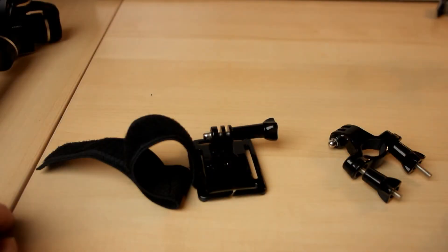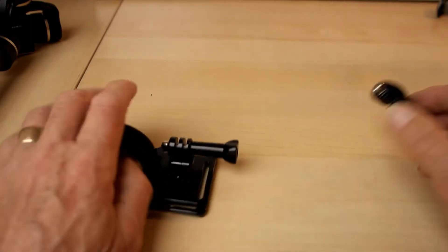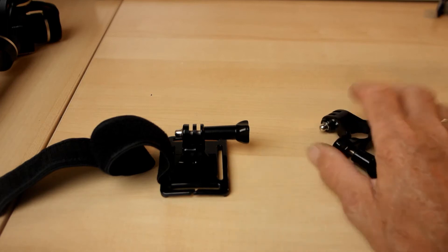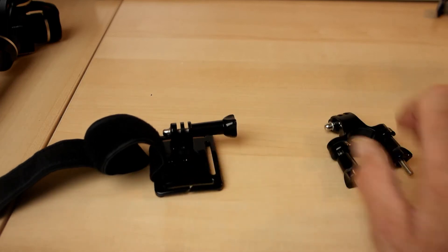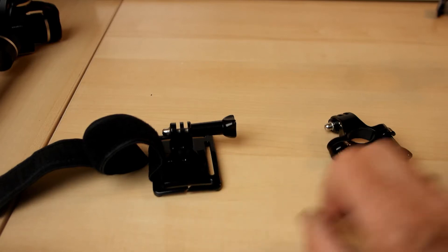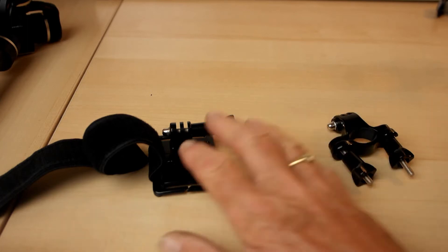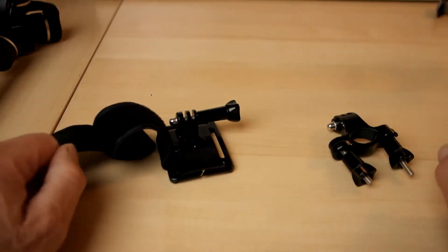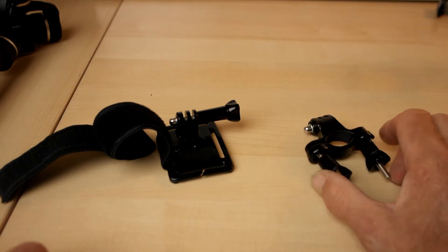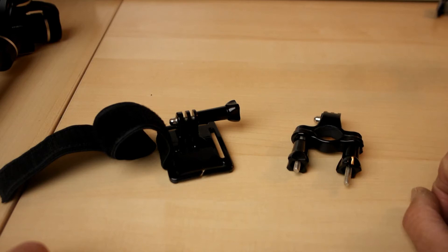The parts required are standard GoPro accessories, purchased on eBay for under £3 each — about £2.50, which is under $5 or around €4. You need two wrist straps and two fittings for a seat post or handlebars on a motorbike or a bicycle.